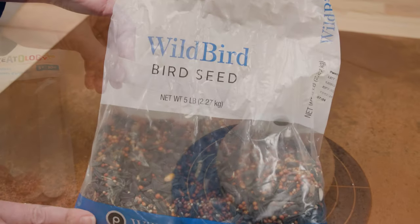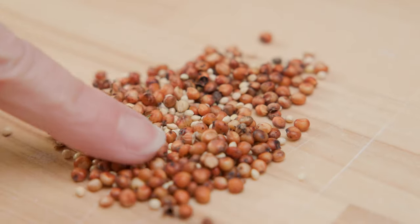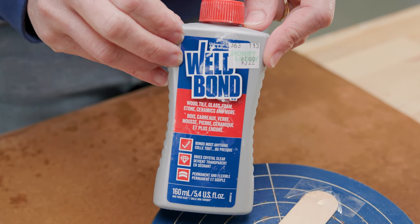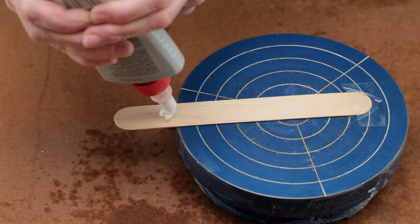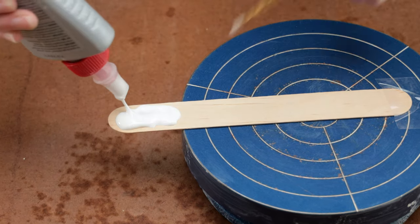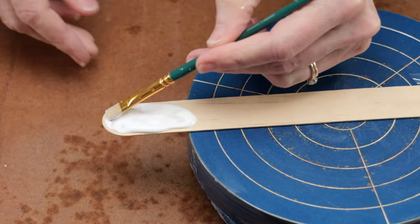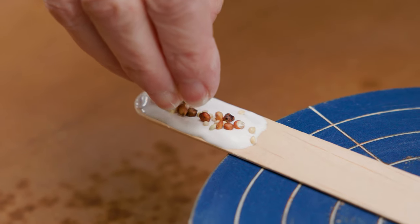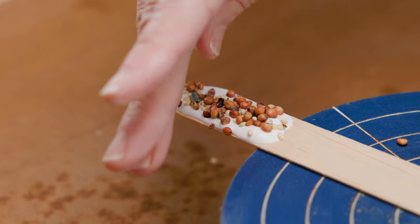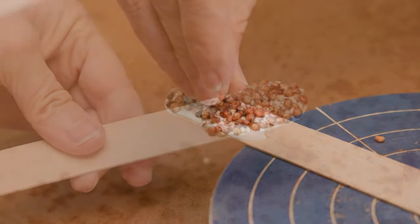Jim and I came up with all sorts of ways to texture the paddles. Here's one of them — making it with bird seed. I had this bottle of Weld Bond glue, which can be used on many different surfaces. I applied a glob of it on the end of the stick and brushed the glue over the entire surface at the end. I sprinkled the bird seed into the glue until it was totally filled and let the glue dry thoroughly. Now here's one I made earlier.